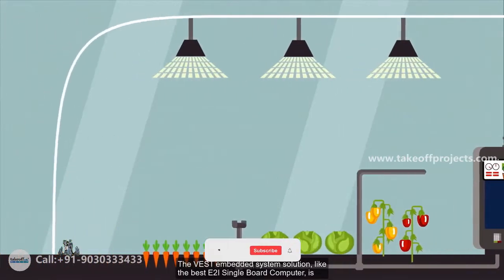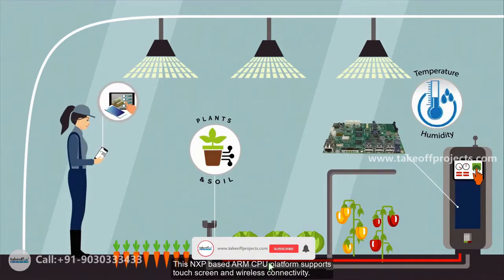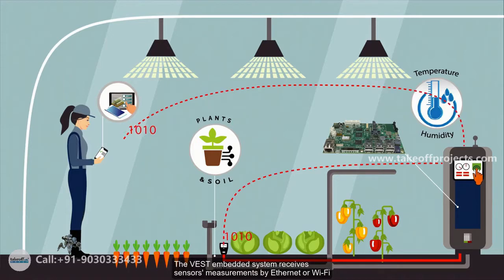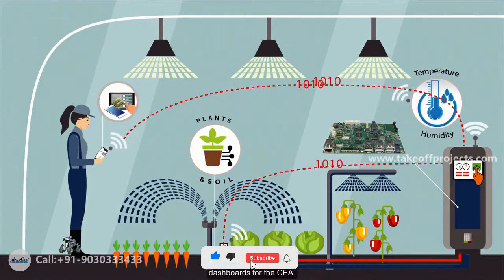The VEST embedded system solution, like the VEST E2I single board computer, is highly suitable for implementing a CEA control system. This NXP-based ARM CPU platform supports touchscreen and wireless connectivity. The VEST embedded system receives sensor measurements by Ethernet or Wi-Fi to determine what growth factors to adjust. Engineers can design user-friendly interactive dashboards for the CEA.